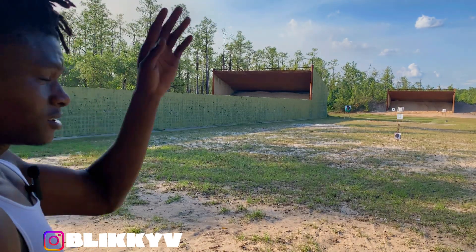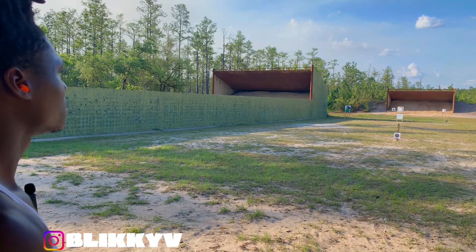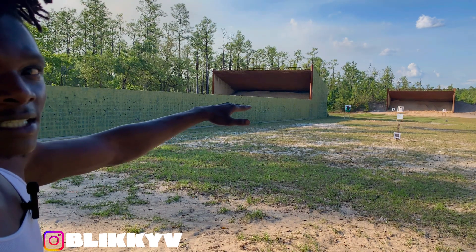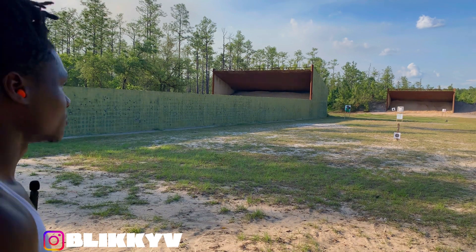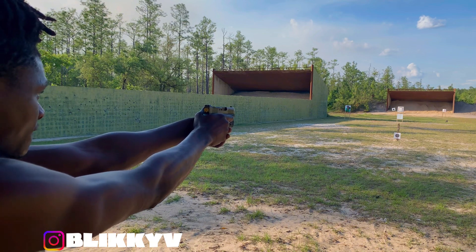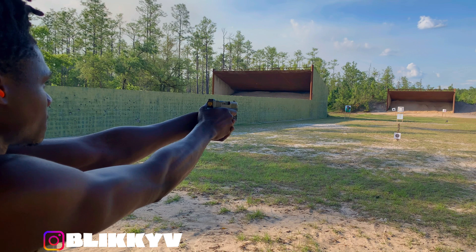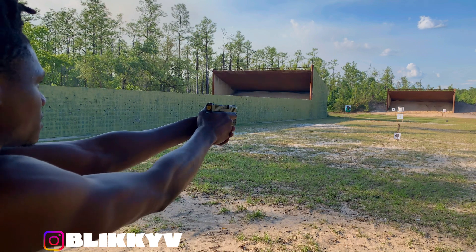Target's at about 75 yards. Let me take about five or ten shots and see if I can hit it. The terrain is like a little hill in front of the target so I kind of gotta look over the hill to hit it. Hit the ground, hit the hill... I hit it!